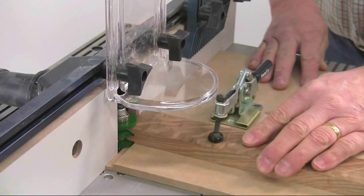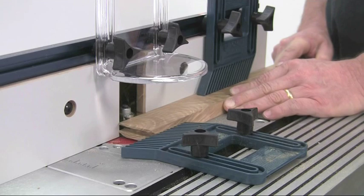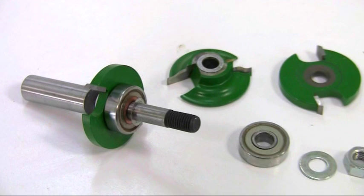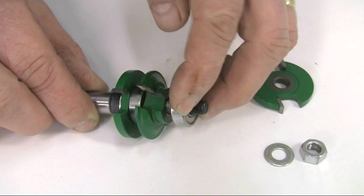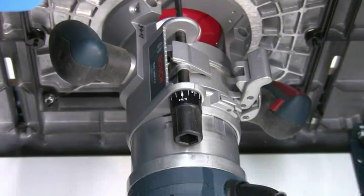Both the required edge profiles are produced with the single cutter by raising or lowering it in the table to use either the top or the bottom half. The profile scribing cutter is made up from several components, all of which are held on a precision arbor. As you assemble the cutter make sure that the individual knives are positioned at 90 degrees to each other on the arbor. This minimises vibration and produces a more even cut.